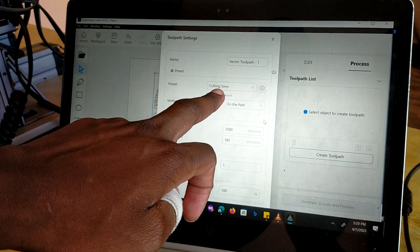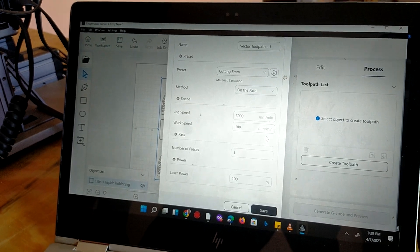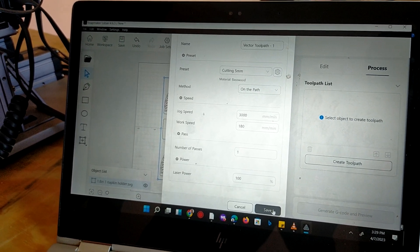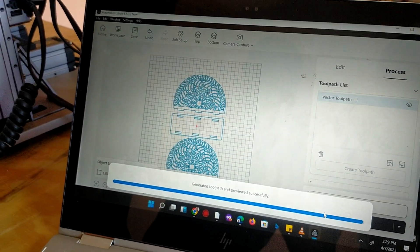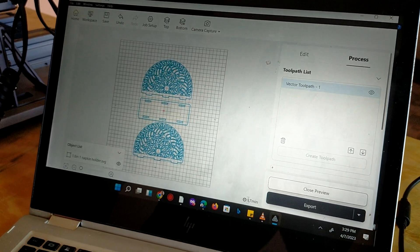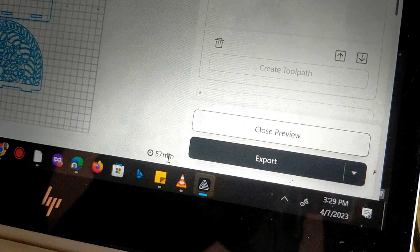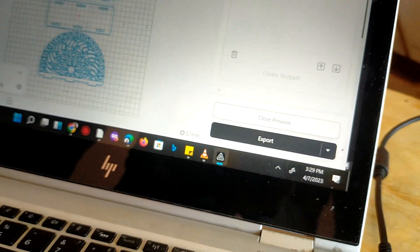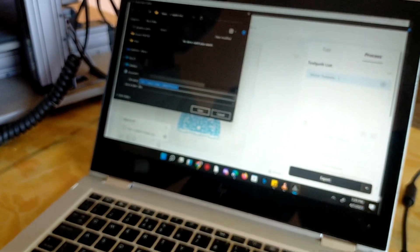The file is ready for printing — it's as simple as creating the tool path. The preset is cutting; we'll be cutting a 3mm plank but we've set it to 5mm so it cuts in one pass. The job is going to take about 57 minutes, which is quite a lot compared to what we've seen with other software like LaserGRBL, but we'll go with it.